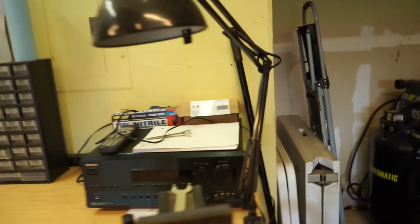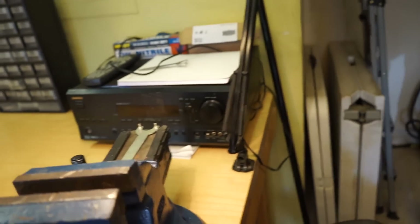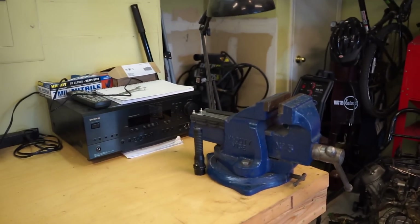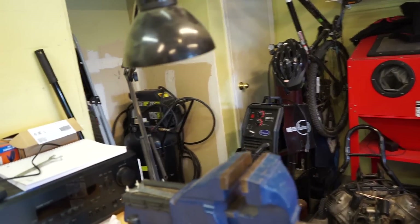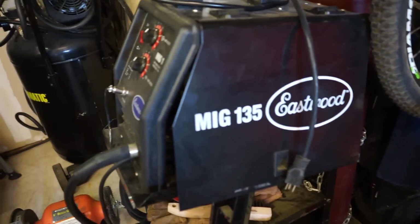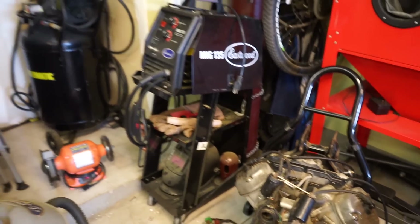I found these lights at Goodwill — two expanding lights I can swing right over whatever I'm working on. If I'm getting into a carburetor or something small, I have another one nearby for extra light. Over here is my welder — an Eastwood MIG 135 with a big argon mix tank behind it. It's a great little welder for the money.